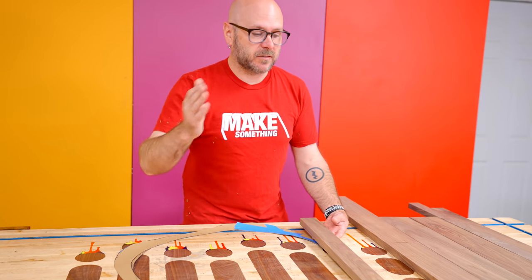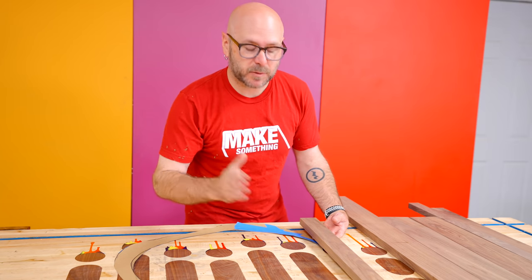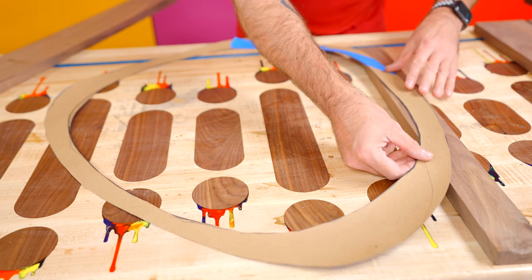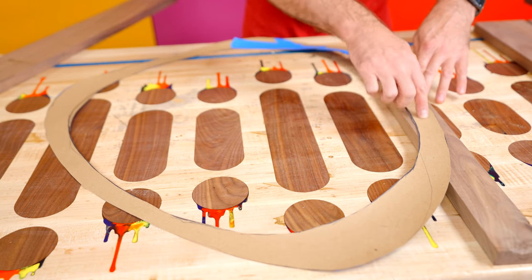I've taken my walnut and planed it down so everything is the same thickness, then joined one side and cut a parallel side on the table saw, so this should all glue up nice and easy. This is kind of the hard part of the entire project — it's just going to be a lot of pieces, just piecing it together to make this frame. Everything is going to be long grain to long grain, so it should be a nice easy glue-up without any reinforcements.